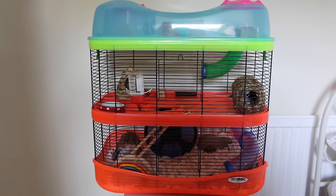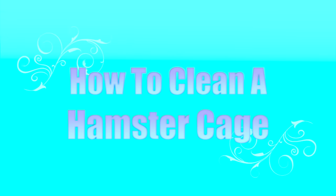Hey everyone, it's me, Beauty About Paradise, and today's video is going to be showing you how to clean a hamster cage.